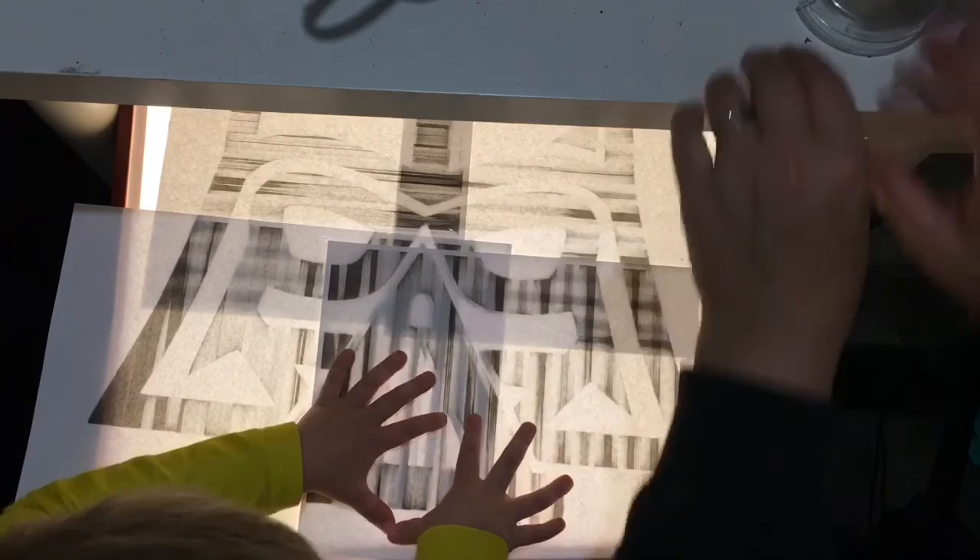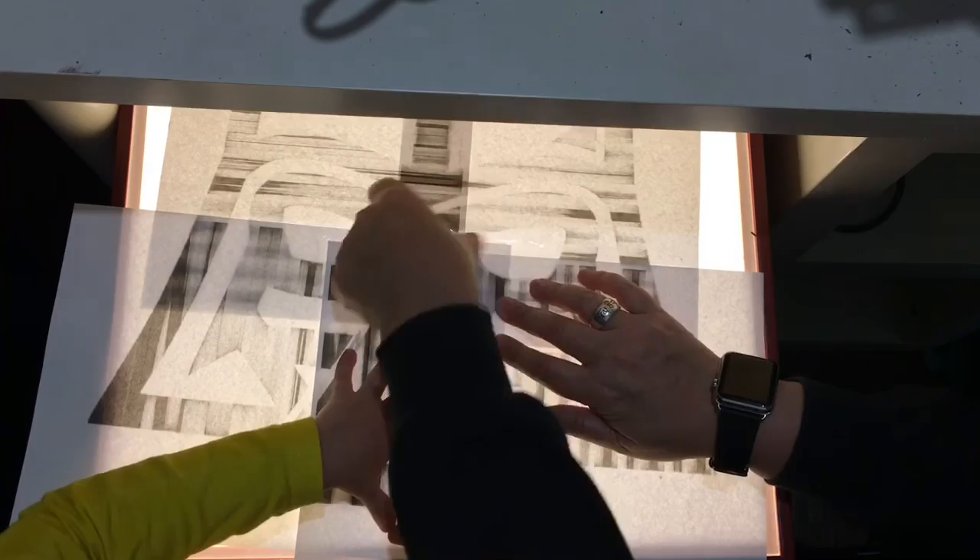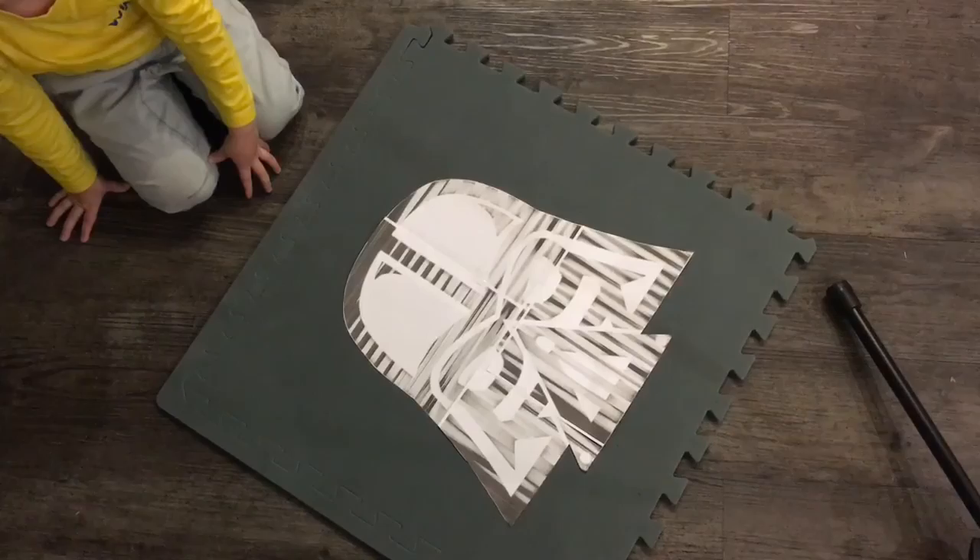Do you want to hold it there? Hold your hand there. It's close enough, isn't it? We might put one there too. What do we think? It's good. It's looking good? Let's do it.